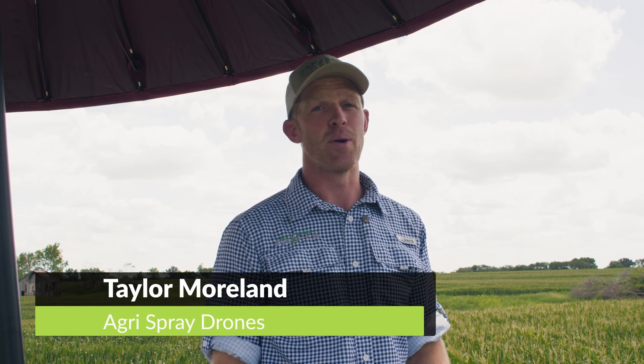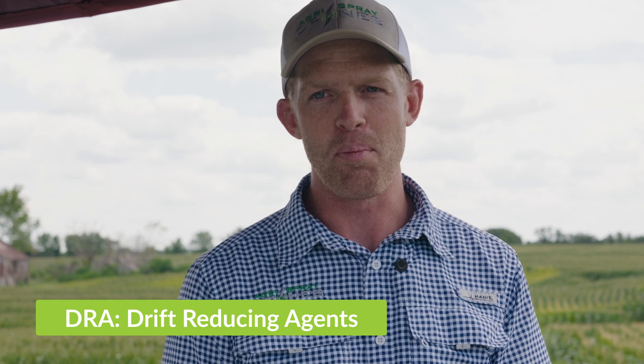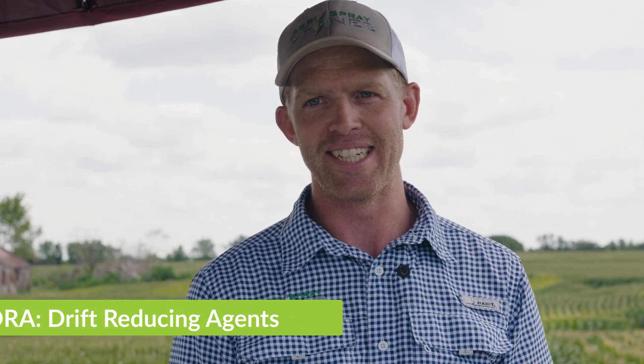Taylor here with Agra Spray Drones. We all know DRAs — drift-reducing agents — are important for spray drones. Drones apply at about 10 to 15 feet off the crop, whereas a ground rig has a boom about three feet off the crop. That's a lot of distance, and we typically use smaller droplets and rely on a vortex to create our pattern, or create our swath width.